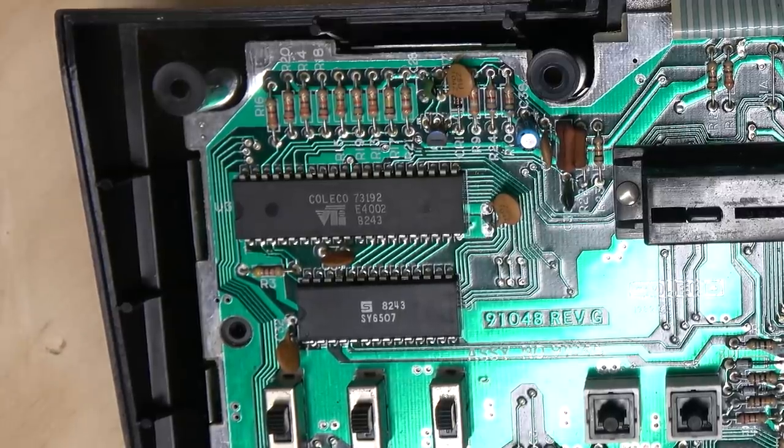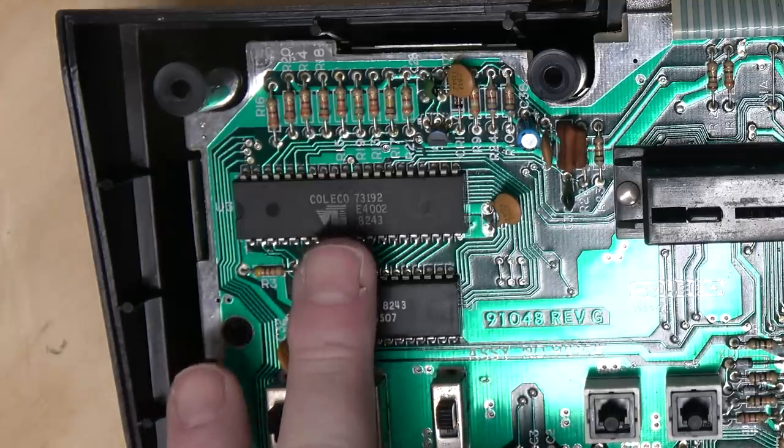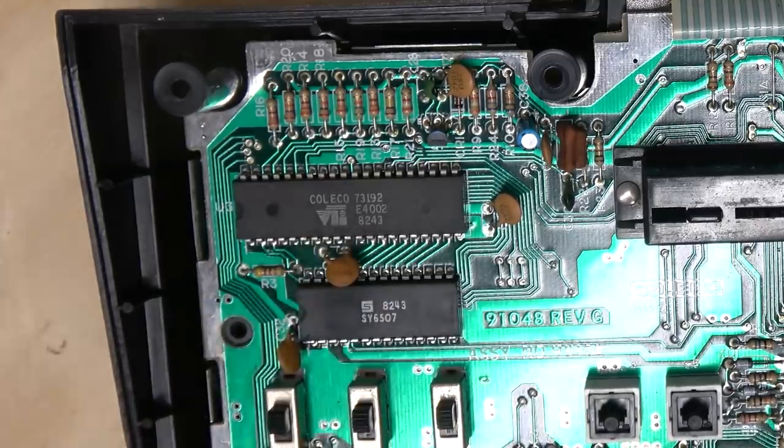Of course they were sued for this. I believe Coleco won the lawsuit because I think they actually proved that they clean-room reverse engineered the TIA, which means they didn't actually rip off the schematics — they just reverse engineered how it worked. Kind of like how the first IBM clone BIOS worked.